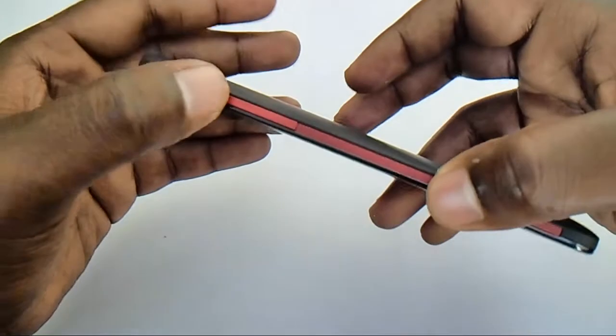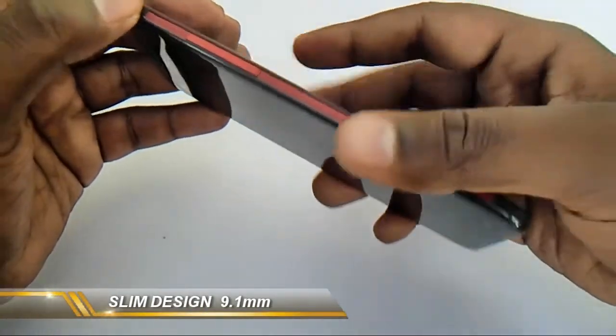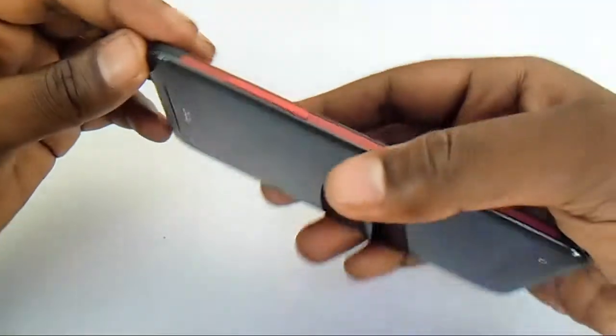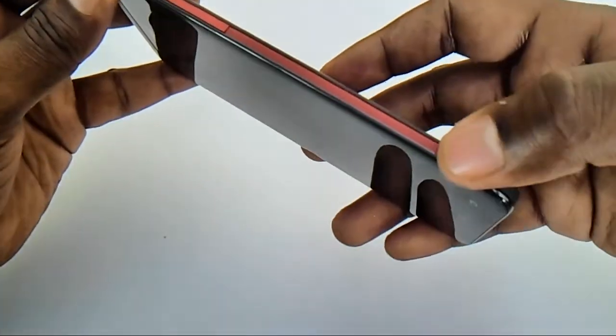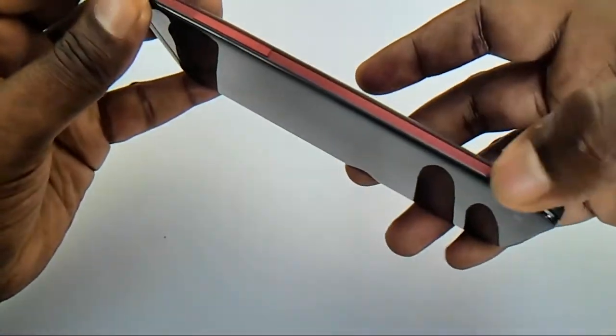On the side you can see a volume rocker which is very ergonomically placed, and the device is very thin at about 9.1mm, so there is no problem reaching the keys. The key placement is excellent, and there is a side grill on the side of the device — it's actually not a speaker, it's just to enhance the beauty of the device.